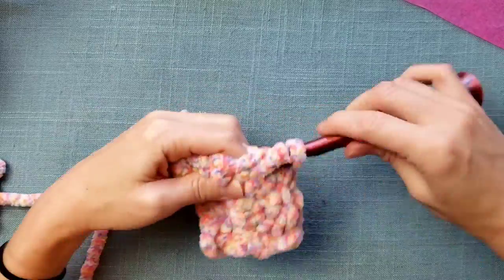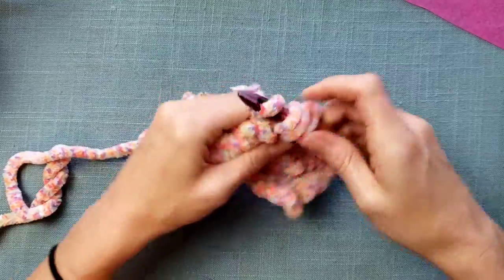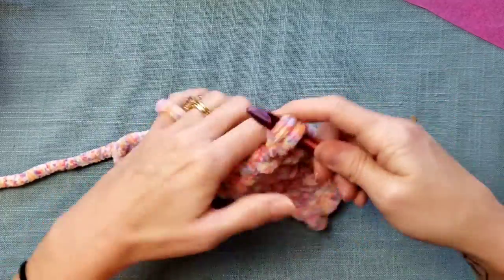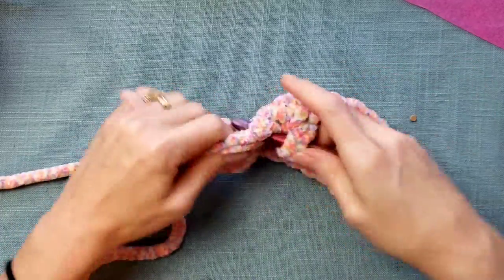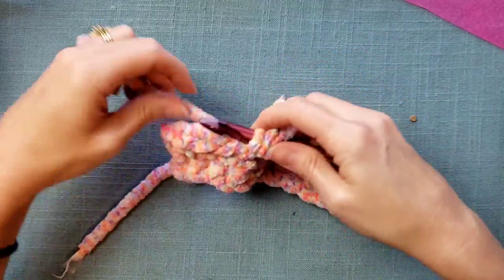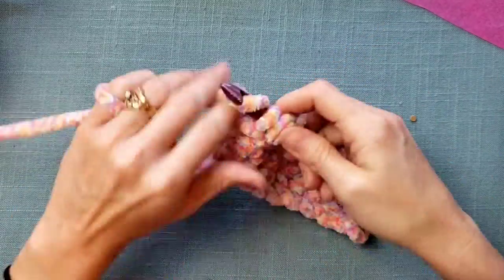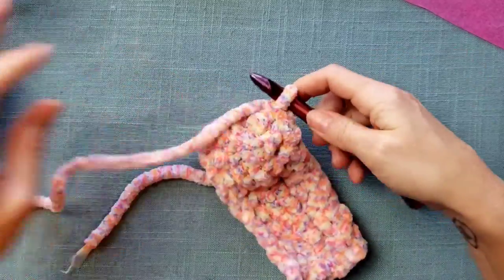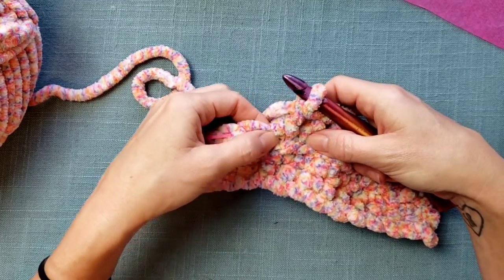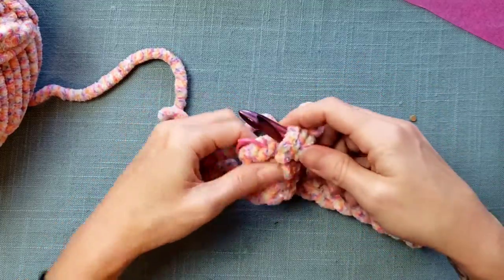This is definitely a nice yarn to work with, but I wouldn't recommend it for a true beginner because it can be difficult to see your stitches and keep count. Once you have some experience and know how to maintain tension, it's much more manageable. You can also feel for stitches — walk your hands over until you feel the next opening. But if you're new to crocheting, you've already got enough to focus on.